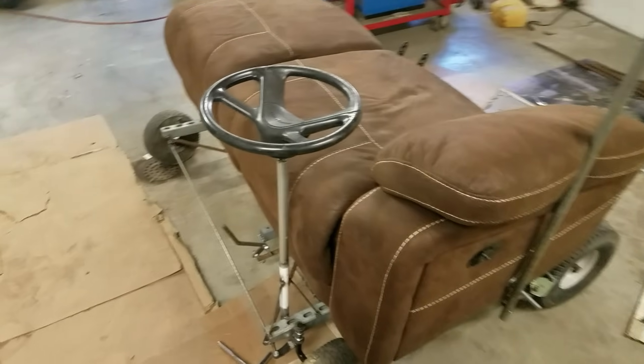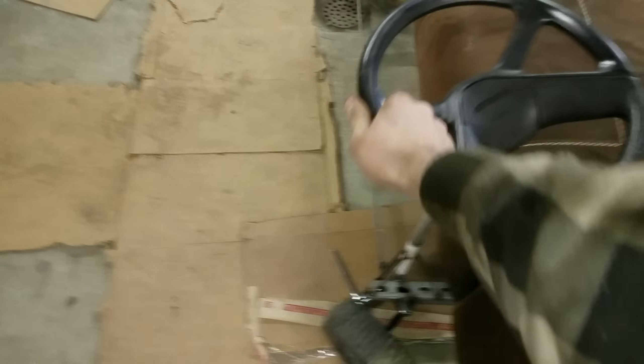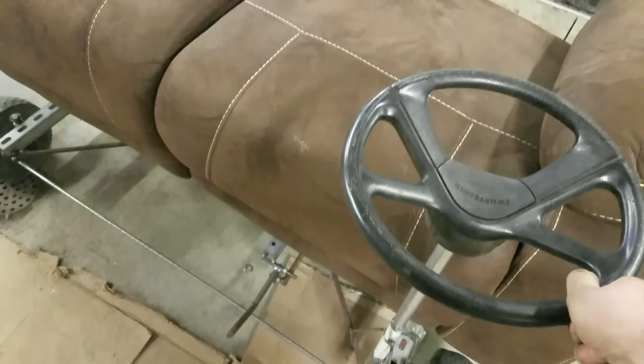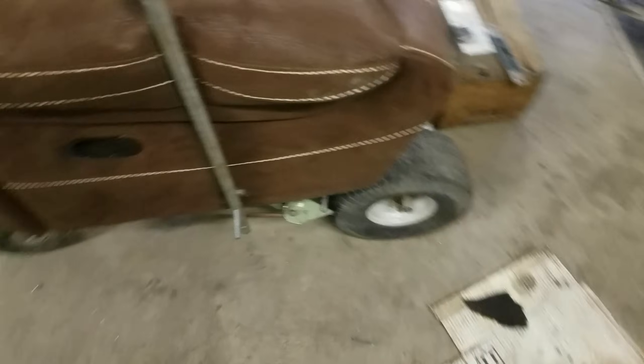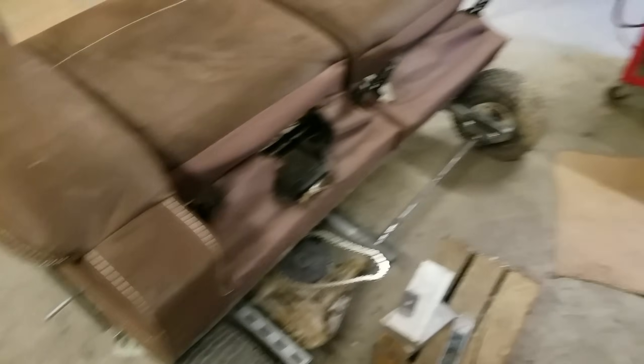So this thing's been coming along really nicely so far. Just got the steering in, and that works really nicely. This is the brake right here — that's just attached to the brake on the transaxle. Back around here we've got the shifter, so you can shift through the gears, forward or reverse, everything like that. So now I'm pretty much ready to put in the engine.